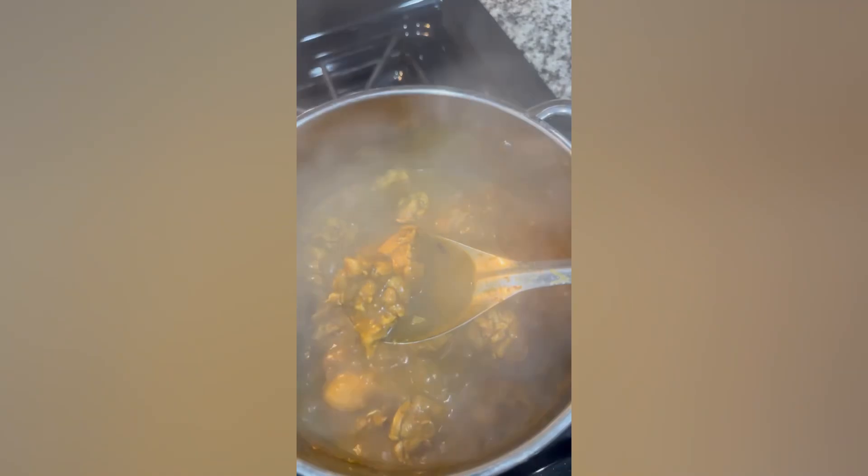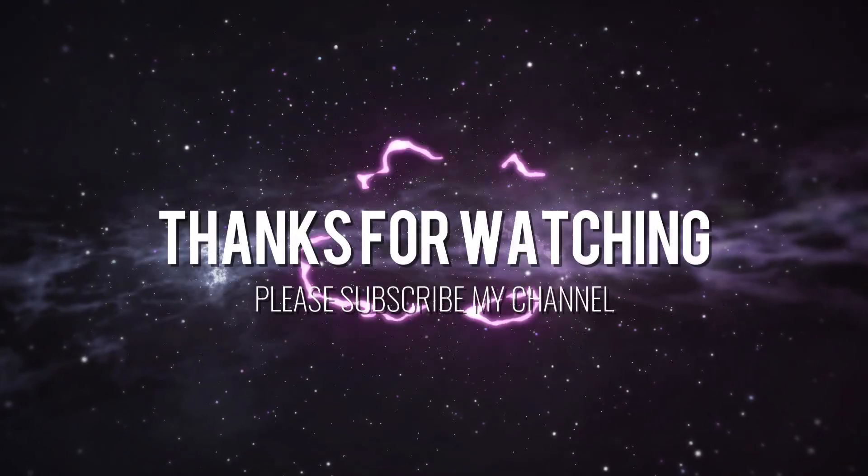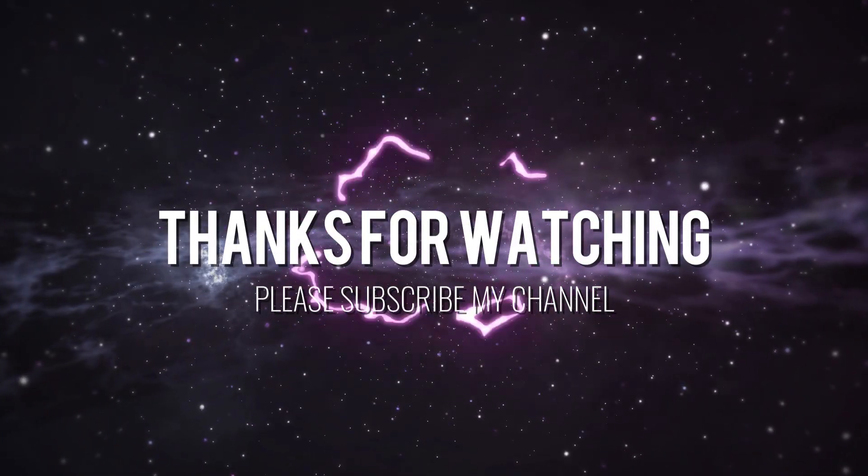Please try this recipe and let me know in the comment section. Hope you all liked this video — please do like, share and subscribe to our channel. Bye bye!